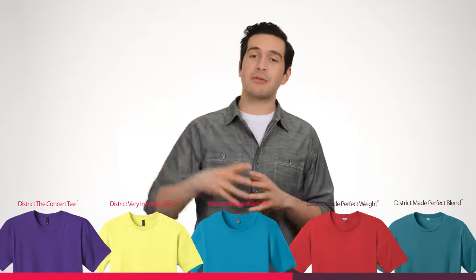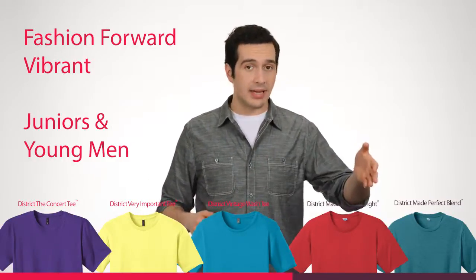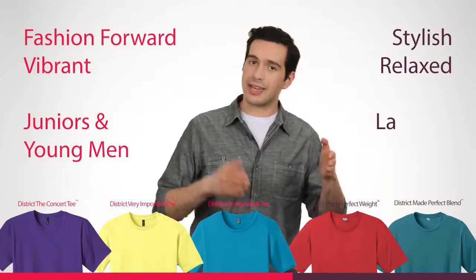To quickly clarify, District provides fashion-forward, vibrant garments in juniors and young men's sizes. Our District Made Collection provides stylish, relaxed cuts in traditional sizing for both ladies and men.